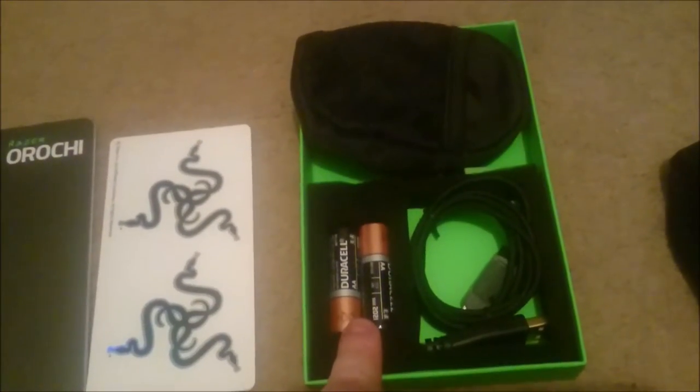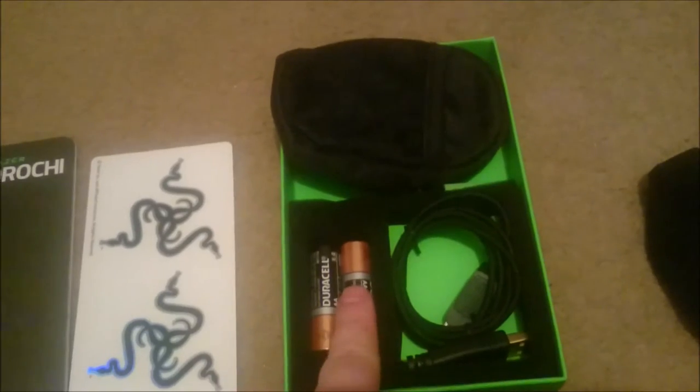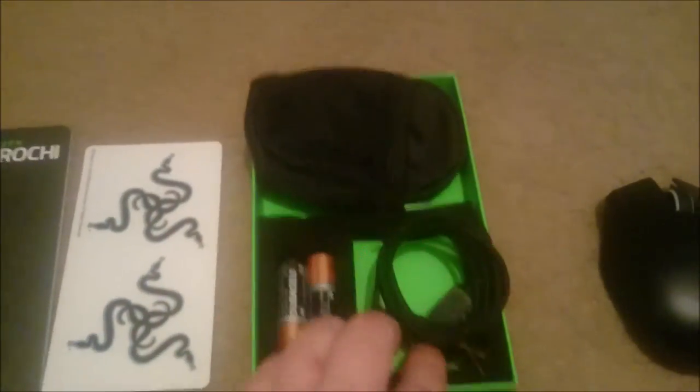Not too bad. Some decent batteries included — two double A's — so you don't have to go and buy batteries. And of course, what I said about the three foot cable. I mean that is three foot. It's the shortest cable I've ever seen in my life. And of course the actual mouse itself.